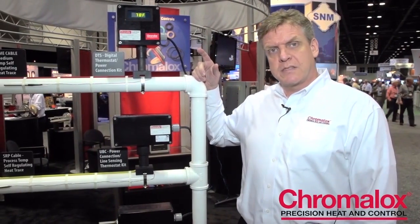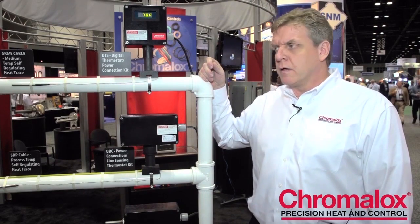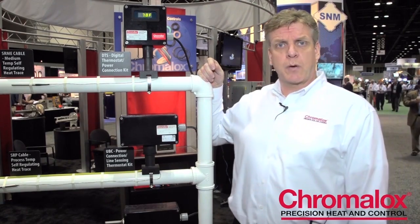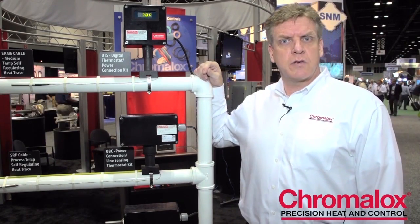Hi, I'm Scott Tresser. I'm going to show you a few of the controls and panels that we've developed specifically for the heat trace industry. The first one I'm going to talk about is our digital thermostat. It's a 30 amp SSR switching digital thermostat. It has a soft start feature embedded in it, and all of the wiring — including the sensor, the power control, and the heating cable — are all contained within this unit.